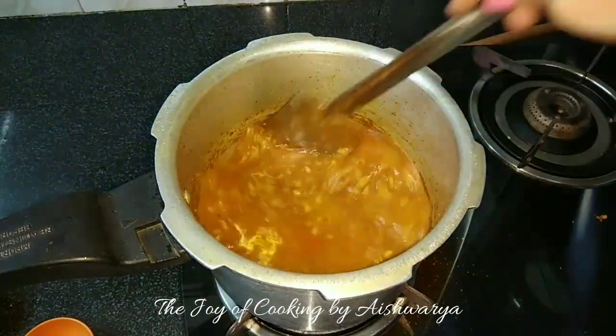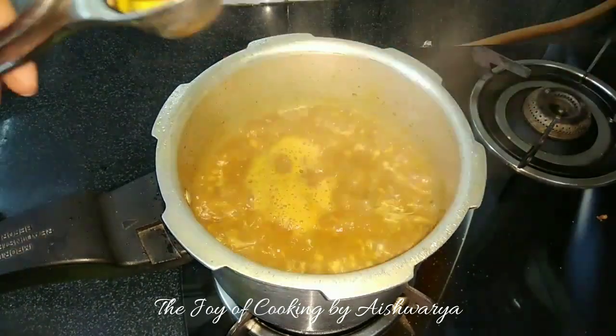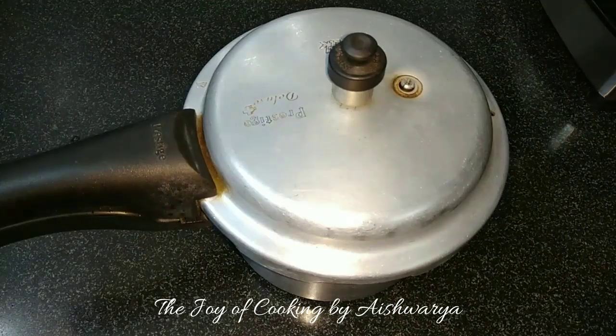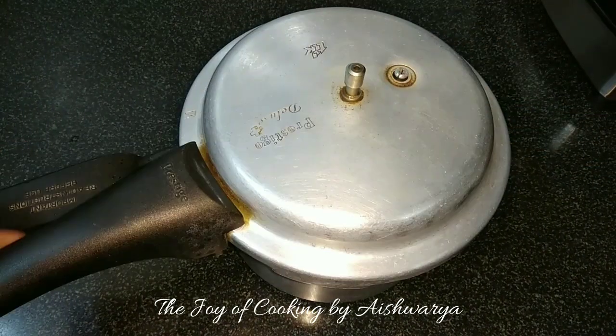Then add water as per the consistency you want — a runny consistency. Let it come to a boil, then squeeze in the lemon juice. Pressure cook for up to 4 to 5 whistles, or until it's cooked thoroughly.